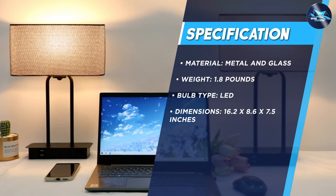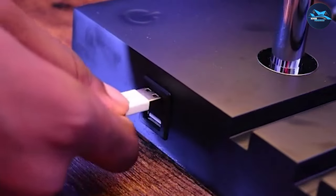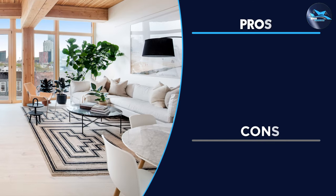One thing to note is that while Basios table lamps are designed to be functional, they may not be suitable for larger spaces. If you need a lamp for a large room, you may want to consider a floor lamp or multiple table lamps to provide adequate lighting.